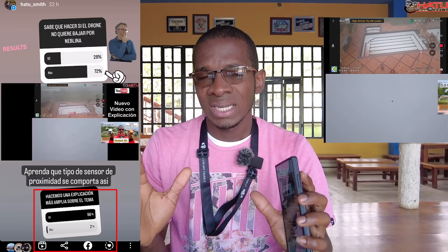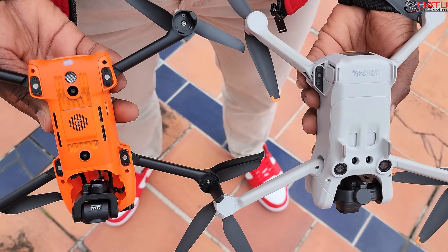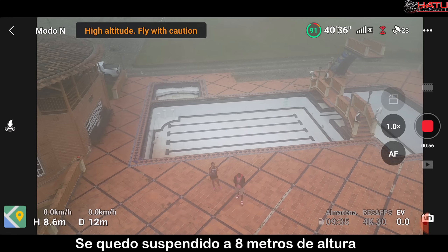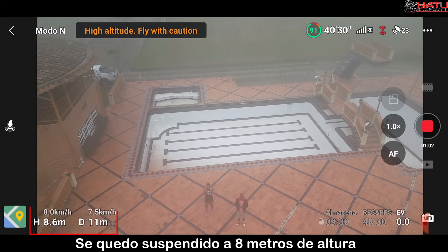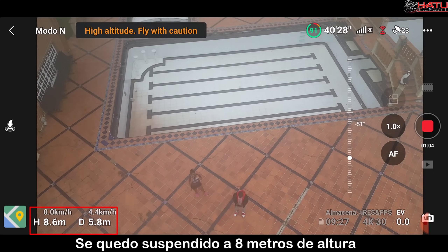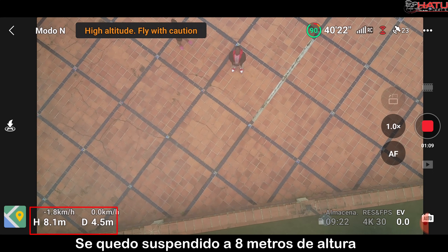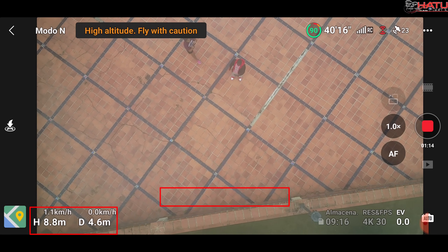Esto nace de la experiencia que tuvimos probando el Evo Nano Plus contra el DJI Mini 3 Pro, donde vimos cómo el Mini 3 Pro, por el tipo de sensor que maneja, no quería aterrizar. Esto es algo que si toma por sorpresa a alguien y no sabe manejar la situación, va a terminar en accidente, el susto de su vida o pérdida del propio equipo.